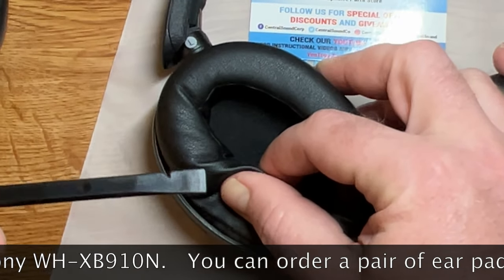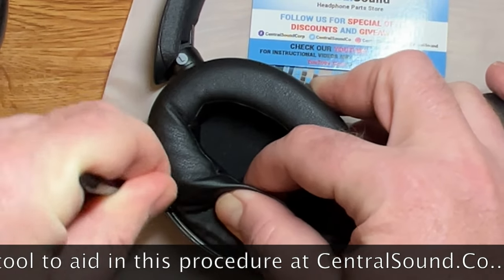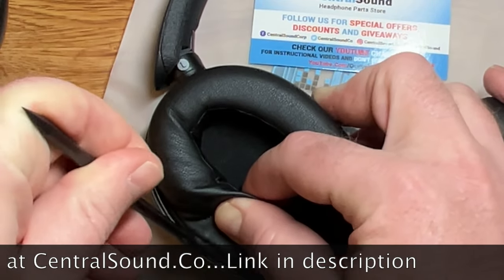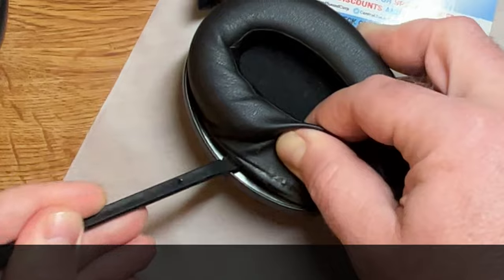Use the plastic pry tool included with the earpads to pry up on the earpad and unclip them from the earcup. You want to work your way all the way around the earcup to unclip the earpad.